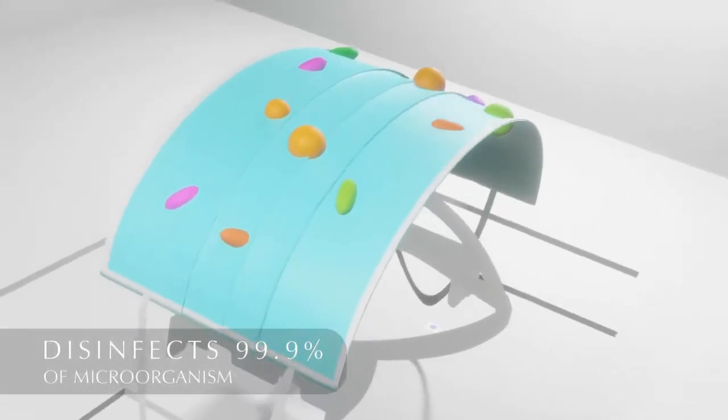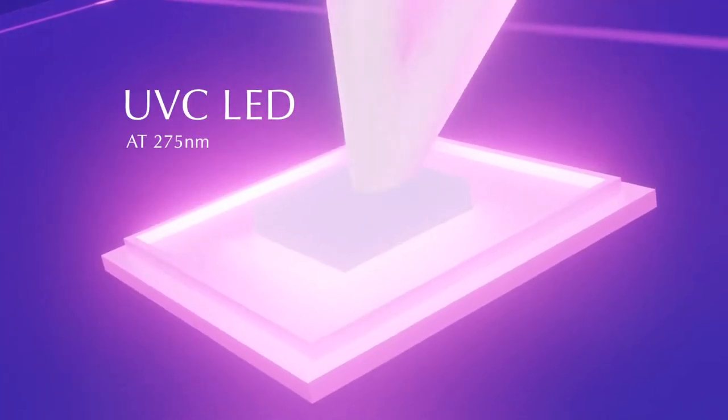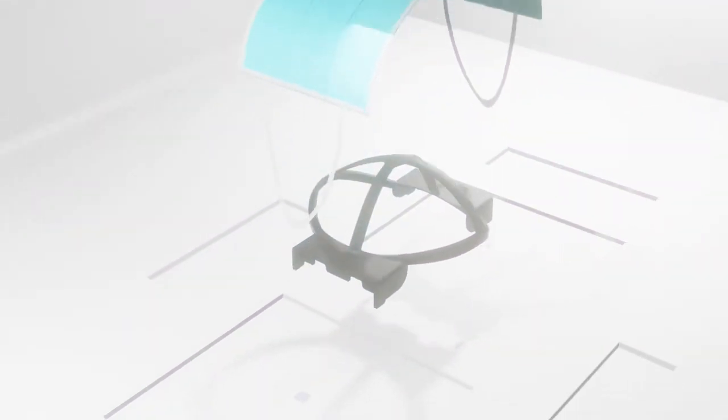It disinfects 99.9% of microorganisms with the help of a special technology called UVC LED at 275 nanometers. It is so versatile that you can also use it on your other personal belongings by removing the mask platform and adding an elevated platform.